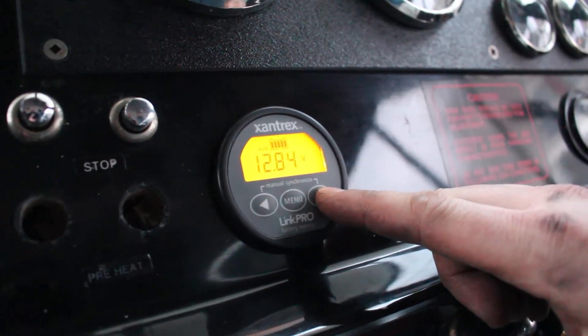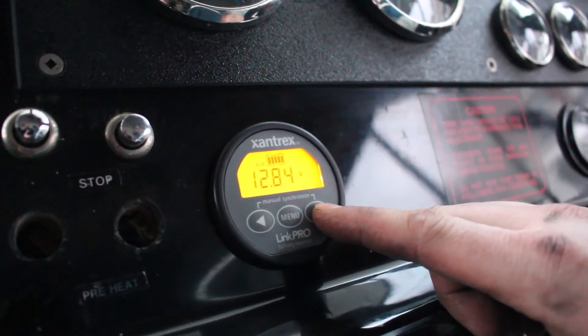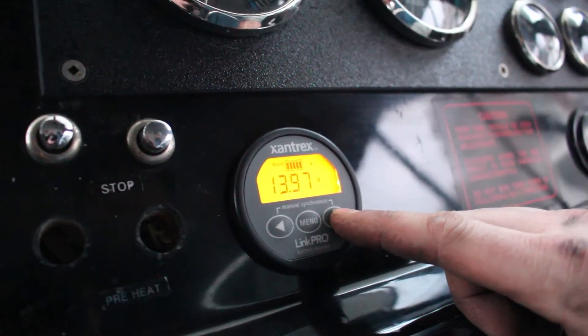What's really nice is to have a single battery monitor that also measures voltage in two different places — voltage at the house on the primary, and voltage on the auxiliary, which is going to be your engine battery.